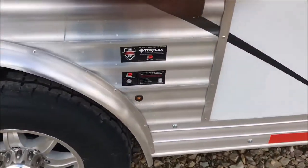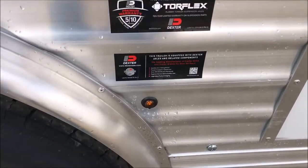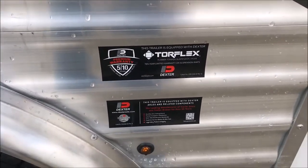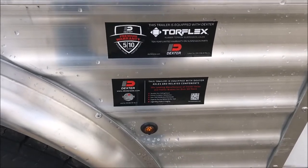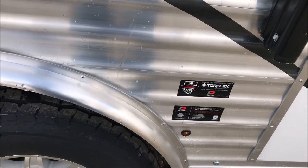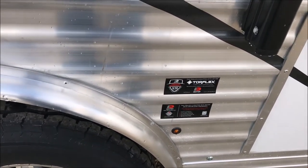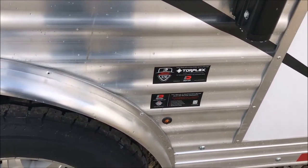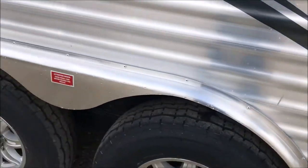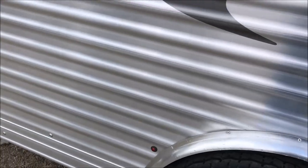Let's talk about these Dexter axles that these trailers come standard with. Dexter is a really good axle to have underneath these trailers, simply because they're common. If you're 100 miles or 1,000 miles or 500 miles from home, you can normally get parts for these axles. I'm not going to tell you that you'll never have a problem with this trailer — I'd be lying to you.